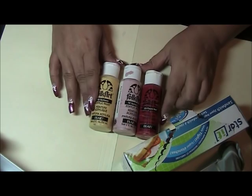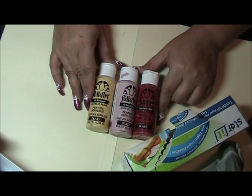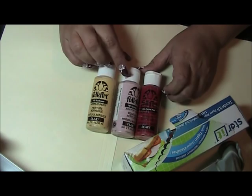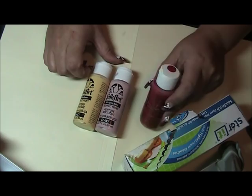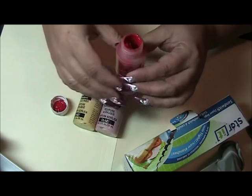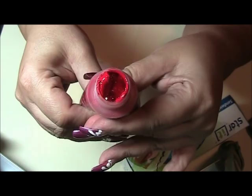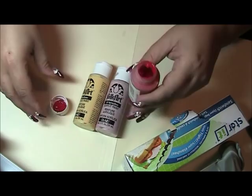Hi guys, today I want to teach you something that I found by accident. These are my Folcar paints. They are fantastic — they are my favorite for doing my nail art. I actually had stopped buying them only because if you don't use them fast enough, what tends to happen is that the product separates. It just gets clumpy — you have like a gel in there and this clumpy paint.